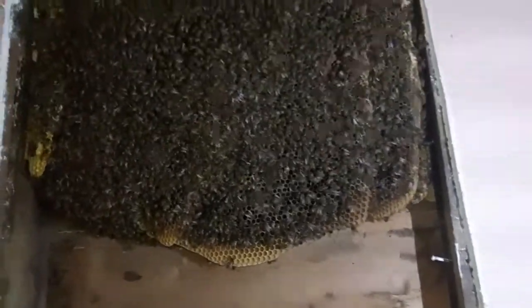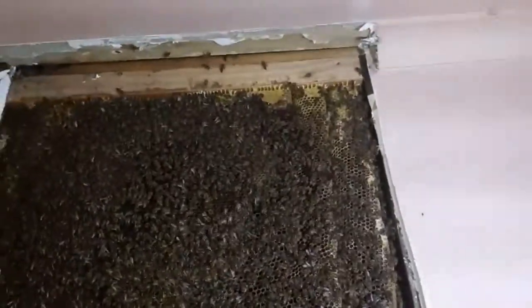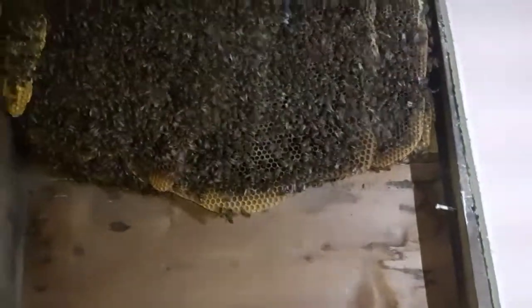And that is the bottom of the hive. I can see it does go above the top plate as I've already said. But let's sort out the bottom of the hive. It also looks like it wraps around the corner a little bit, so I might have to take plaster off there, but one step at a time.